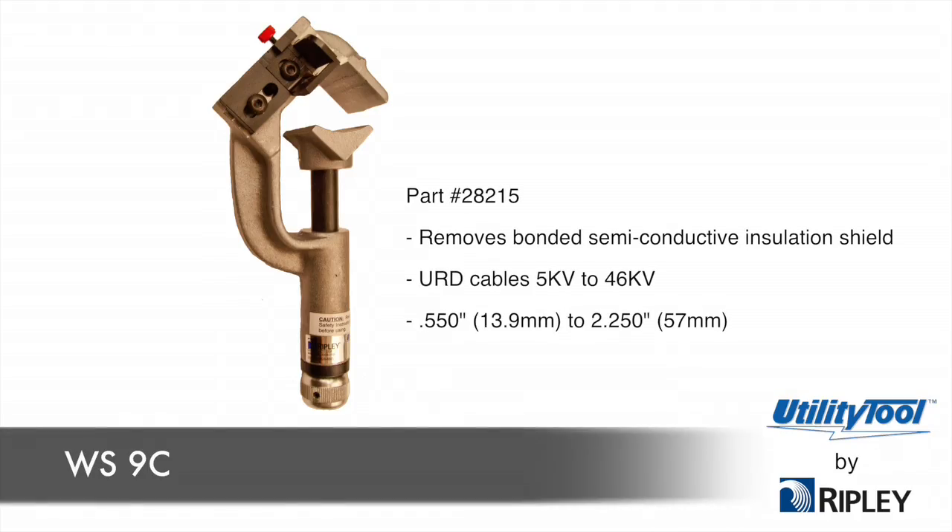The WS9C is a patented and unique adjustable shaving tool that removes bonded semi-conductive insulation shield from URD cables 5KV to 46KV, having diameters of 0.55 inches to 2.25 inches, producing a tapered configuration at the semi-con end. The WS9C can also be used on strippable semi-con cables.